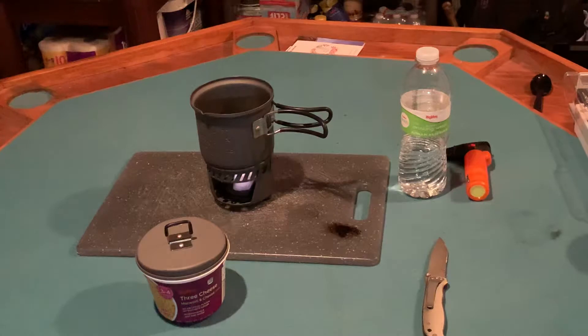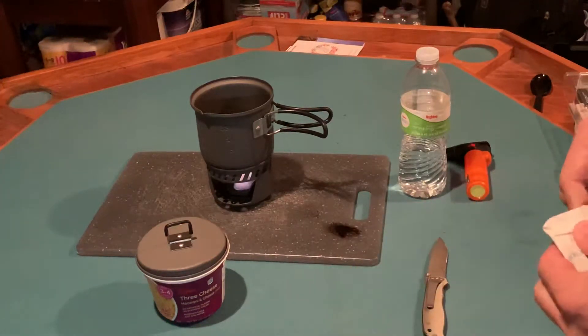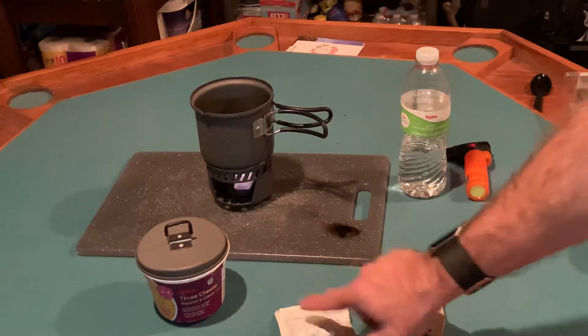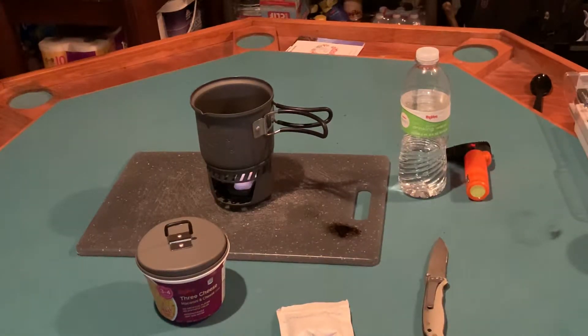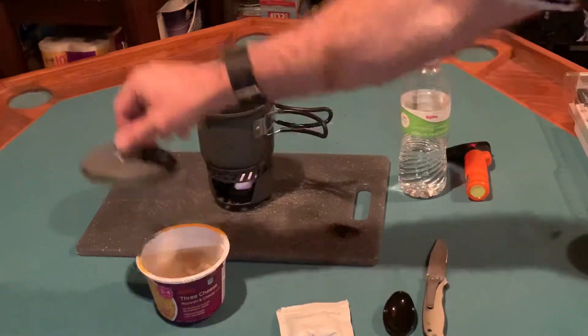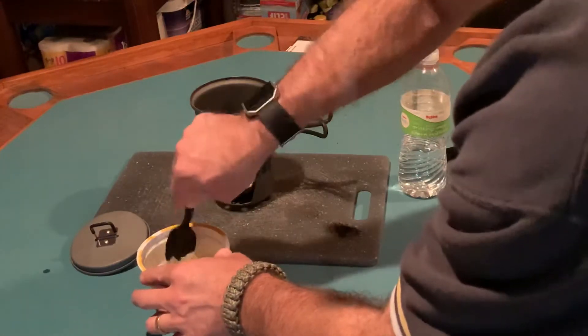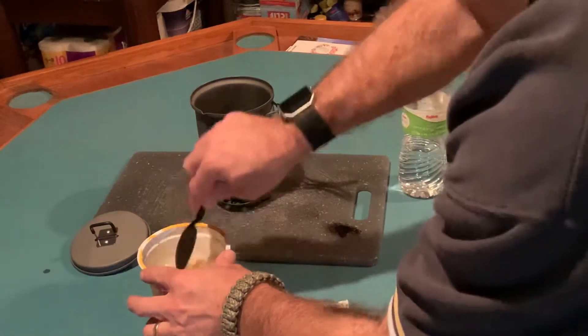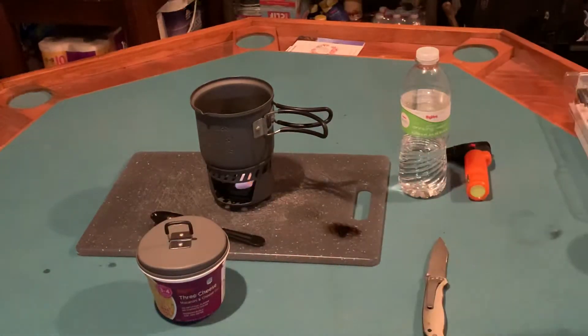We are just a little bit over the three-minute mark — let's see how we're doing with our macaroni and cheese. This particular brand does have powdered cheese as opposed to already-constituted cheese, and I've been told this stores a little bit better and probably has a better shelf life. The noodles are tender — I'm going to give them a few more minutes to soften up a little bit. They are a little sticky; I was supposed to stir when I added the water — that's my fault.